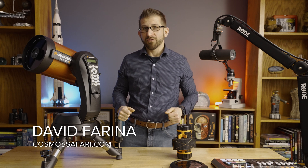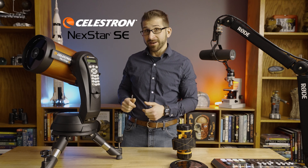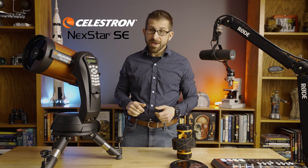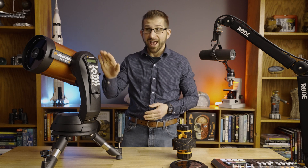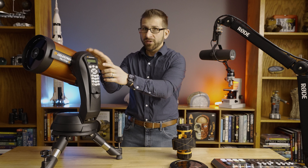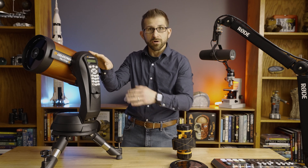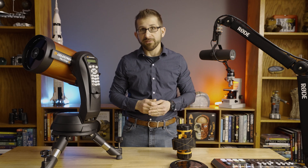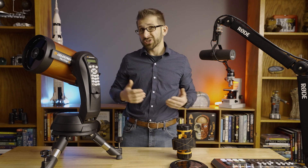Hi everyone, this is Dave Farina from CosmosSafari.com, and in front of me I have the Celestron Nexstar 6SE. This telescope is one of the best-selling telescopes out there that has go-to capability. What I mean by that is once you've done a three-star alignment, you can use this hand controller to find pretty much anything in the night sky, and the telescope will move on its own and find its way, which is great for the beginner.